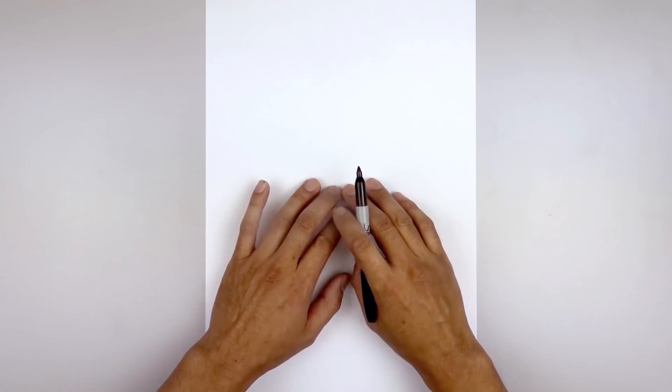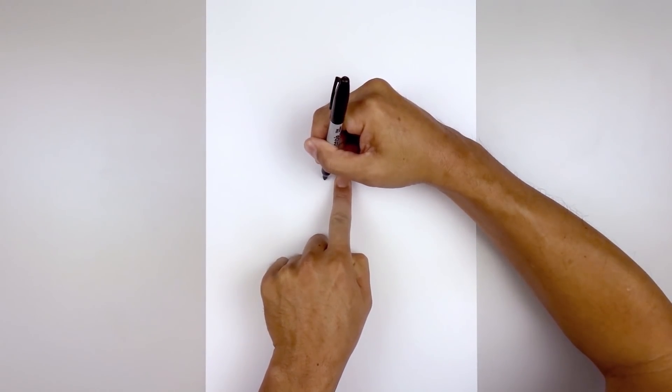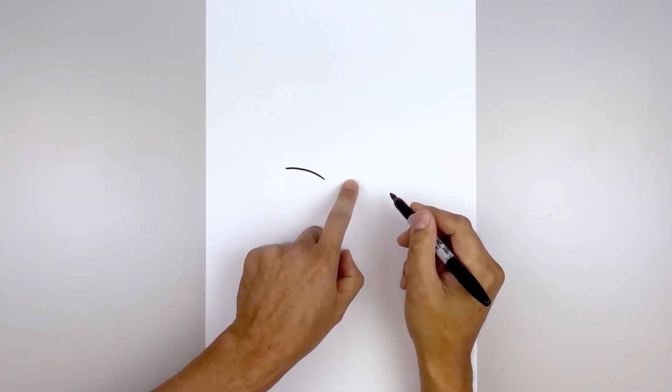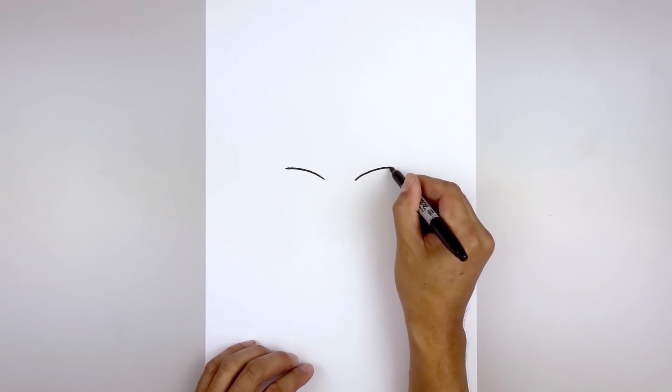We're gonna get started in the center of our page and draw the upper brow. Leaving a gap in the center, let's go to the left side and draw a curve going up and then just bend that out towards the left. Now I'm gonna line this up on the right side and do the same thing, going up and then bending that out.